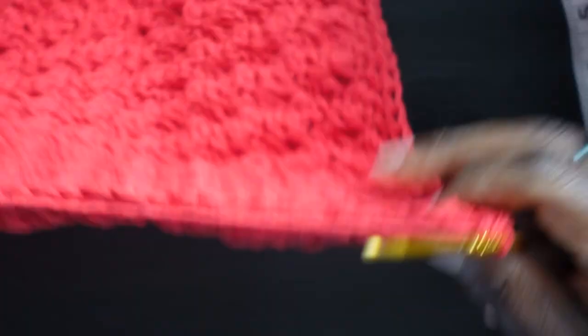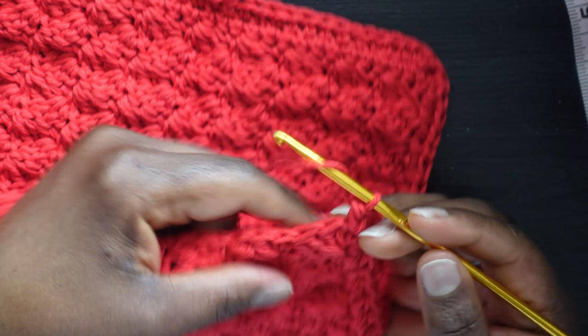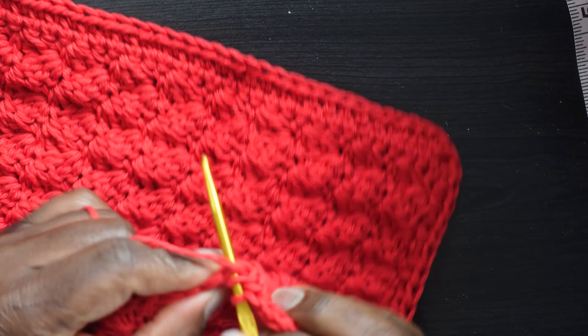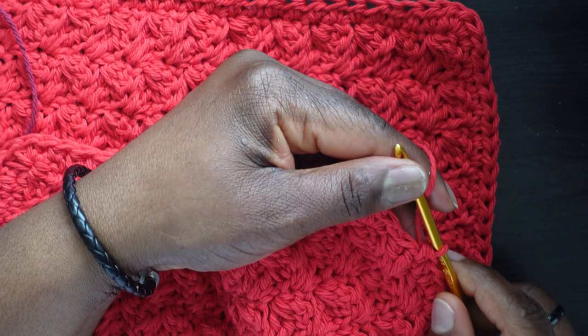Approaching the third corner. Put three half double crochets there: one, back in for two, back in for three. Now this side is easier because you have the tops of the actual stitches to go into. The pattern calls these 'rounds' now because you're going around — before they were called rows, but now that we're going around it's called a round.